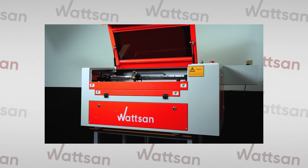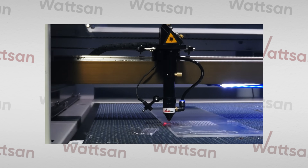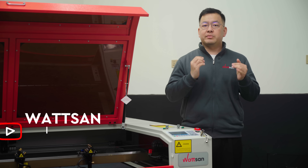This is Watson. With over 20 years of experience in laser machine manufacturing, we bring the innovation to your workshop. Subscribe, join our community, and let's get started.